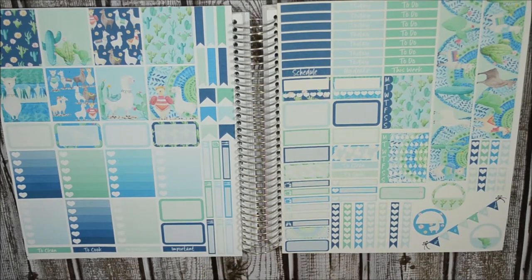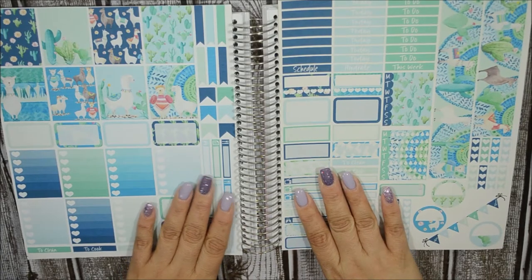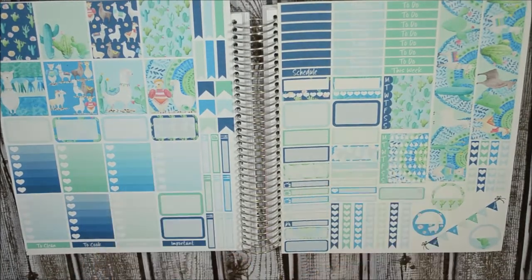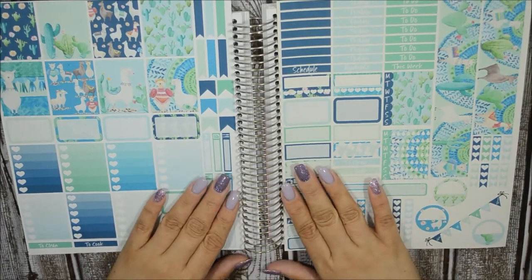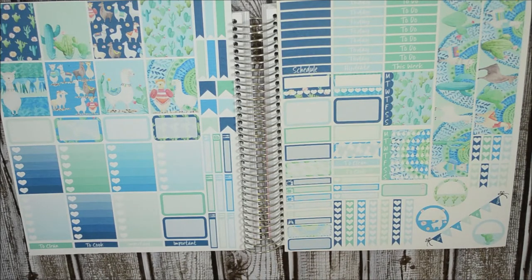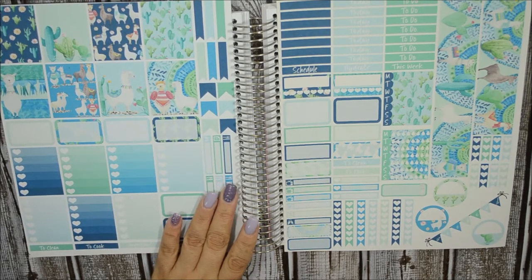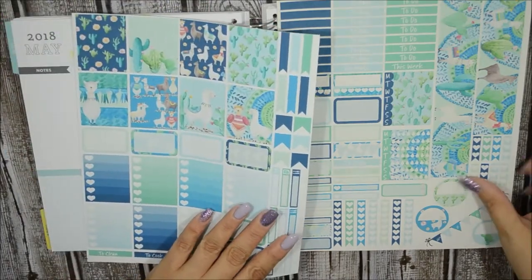This was not the original kit I wanted to use for the first week of May, because May is Lupus Awareness Month — hence the purple and violet nails. I do have lupus, so I wanted to use kits with purple tones all month. But I scratched that for this week, maybe next week too, because I saw this kit and thought it was appropriate.